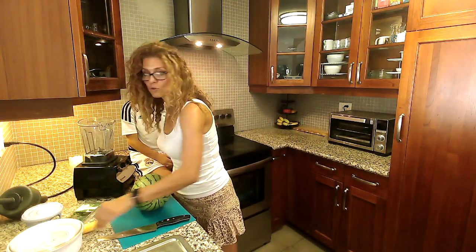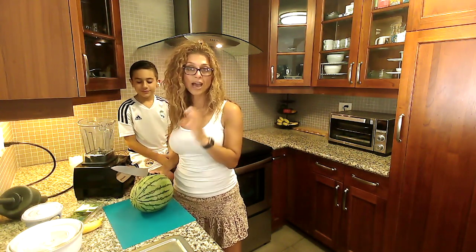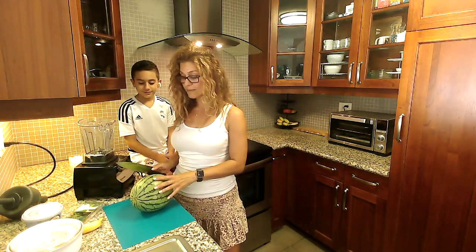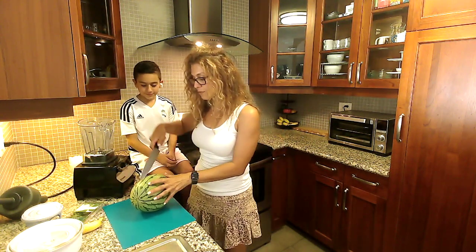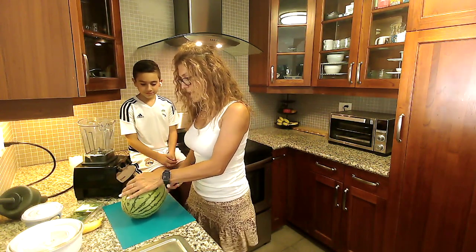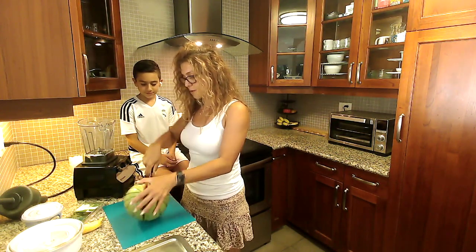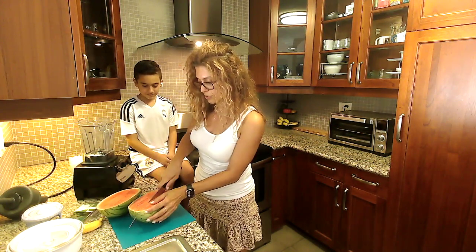First we're going to need two cups of watermelon. I'm going to show you the easiest way I've found to cut watermelon. If you have an easier way, go ahead and share it with us. So first we're going to cut the watermelon in quarters — half and in quarters.